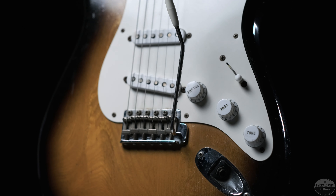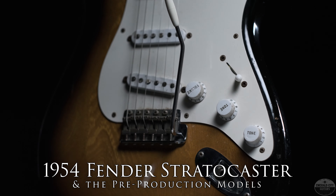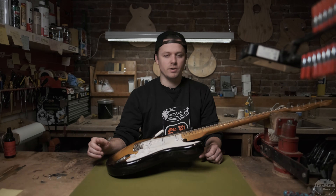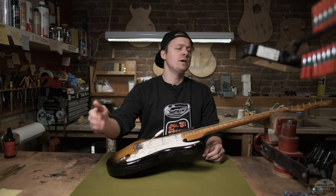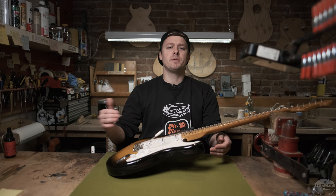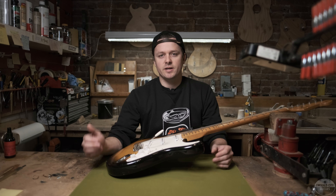Tyler here at Emerald City Guitars, and today we have a really special guitar. This is a 1954 Stratocaster, specifically one made in August of 1954. Sometimes you'll hear these called pre-production Strats and there's been a little bit of confusion as to what exactly that means, so today we'll go through this particular guitar, what pre-production Strats really are, and a little general history of the Stratocaster.